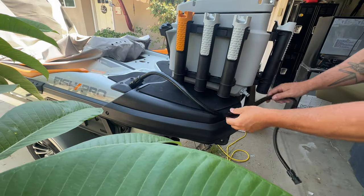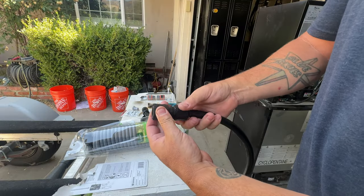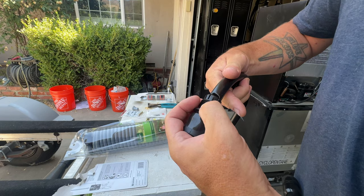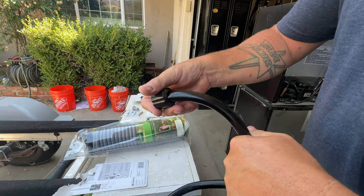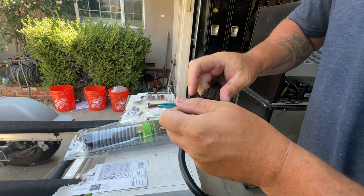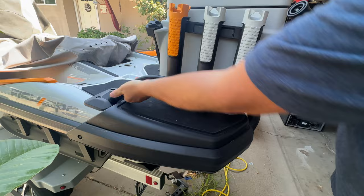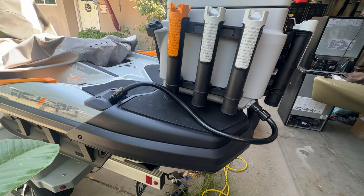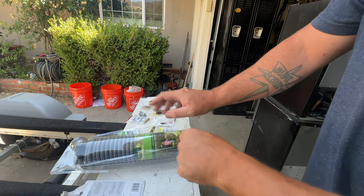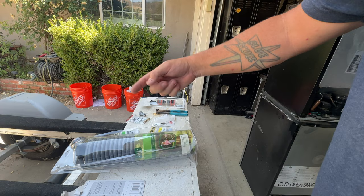I'm going to connect that there and shorten this hose. All you do is unscrew it and pull it off. Cut it in half, slide on the connector — now we've got a shortened hose. When we connect it to the live well it's a perfect length, not extra long. Now I'm going to take this 25-foot coil, cut it down to what we need for a wash down hose, and connect it with the quick connect that'll go on the back of the jet ski.